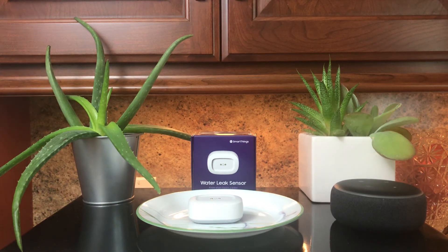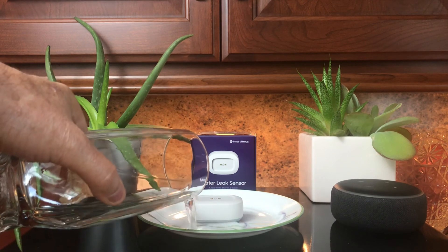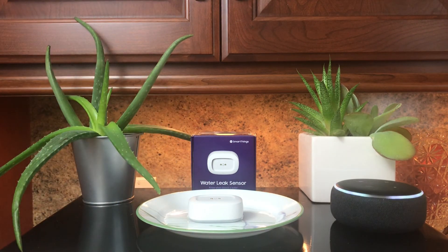Let's go ahead and test this out. I'm going to add some water to see what happens. [Echo Dot announces:] 'Check the sump pump next to the washer for a possible water leak and potential flooding. I repeat, check the sump pump next to the washer.' This should repeat in about 15 seconds.